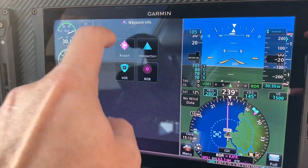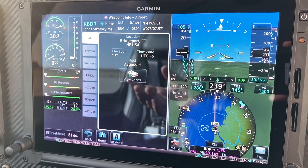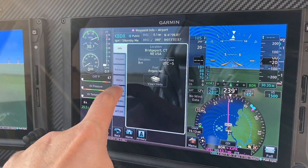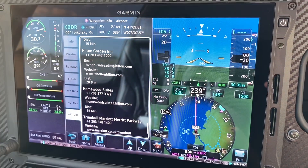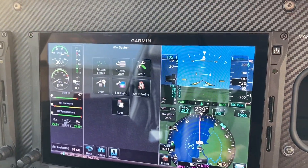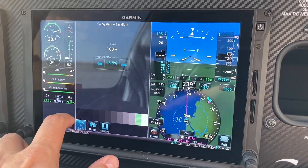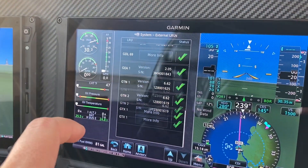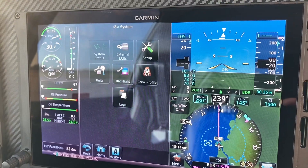Waypoint info — remember, all this stuff home-runs back to your GTN. Everything we can get in the GTN we can get on the MFD or PFD side. Weather data would be present if FISB was working. Additionally, the airport directory is present in case you need to call customs or make other arrangements when heading downrange. On the system side, just like the GTN profile, you set up your backlight offset in case the photocell isn't doing what it's supposed to. You can check any LRUs, verify versions and health, which is particularly useful when setting up XM and making sure it's working.